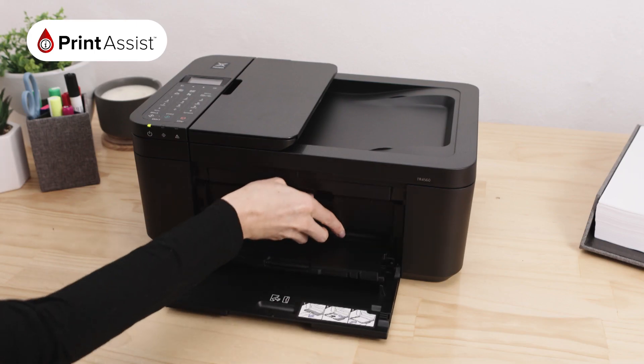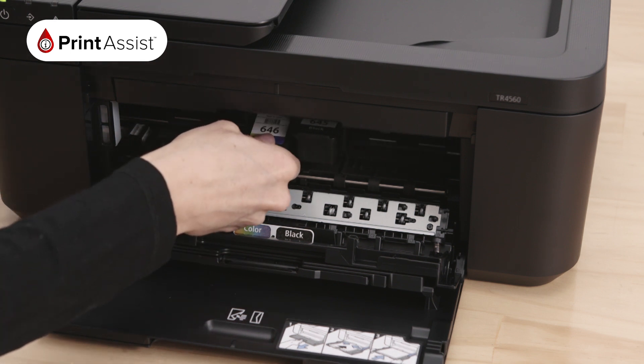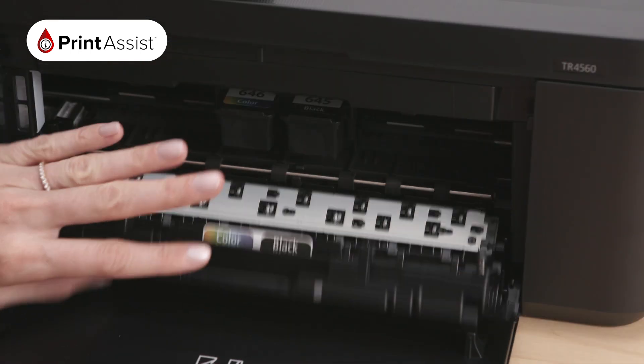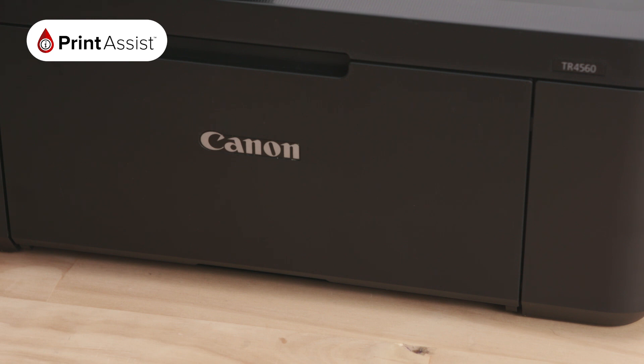When it does come time for you to replace your ink cartridges, you simply reverse this process by pushing down on the cartridge to release it. Now that you know how to load and unload the ink, close the paper output cover and the printer will return the cartridges to their correct location.